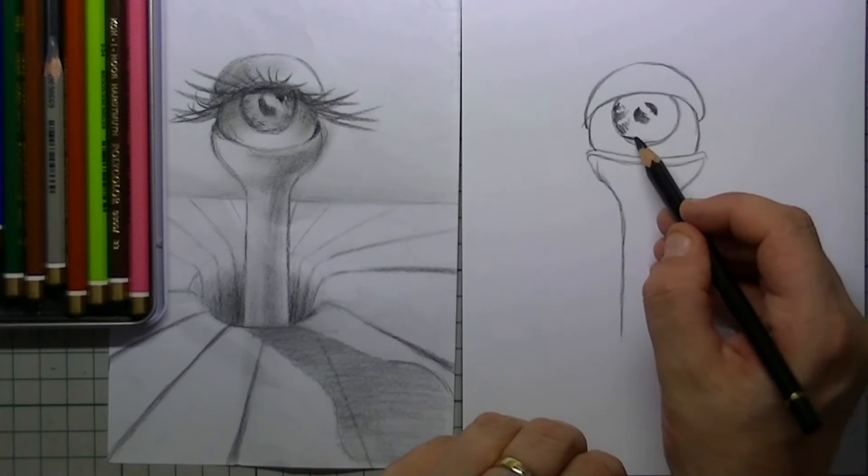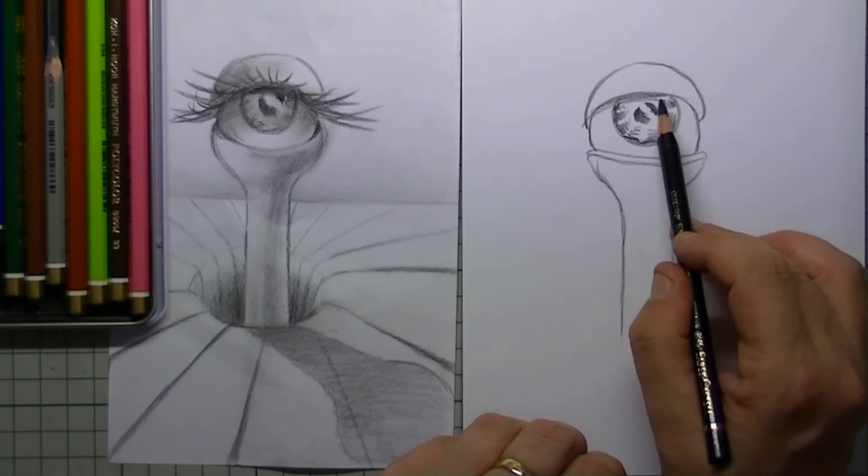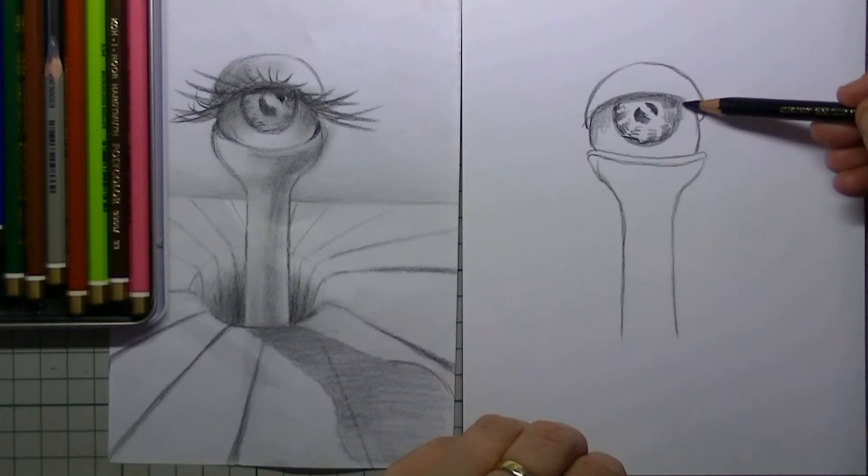In the iris there are all kinds of little muscles and I simply draw them in with curly lines. Underneath the eyelid there is a lot of shadow going on, and it is also going on on the eyeball itself.